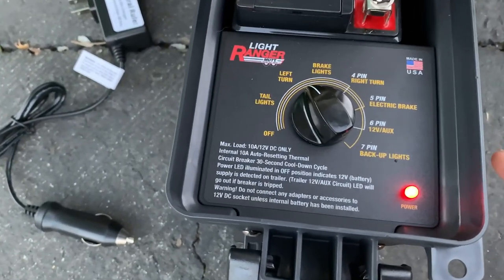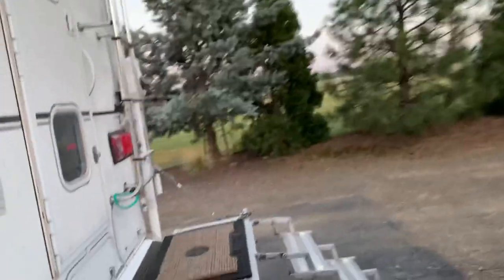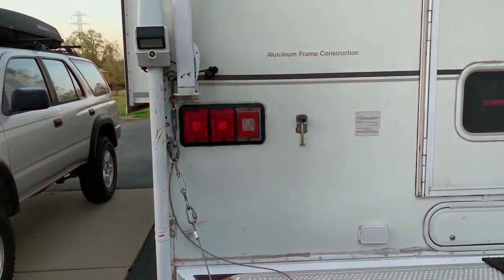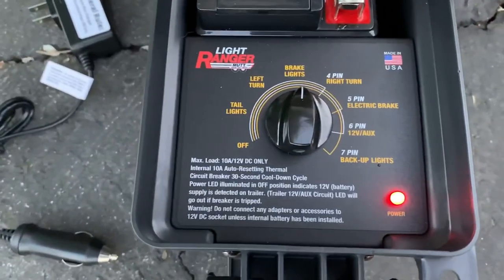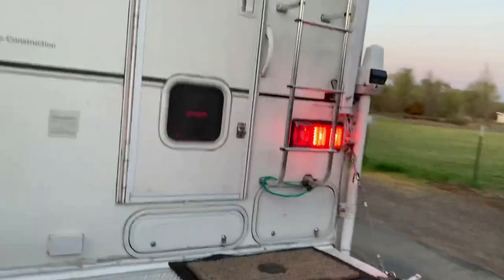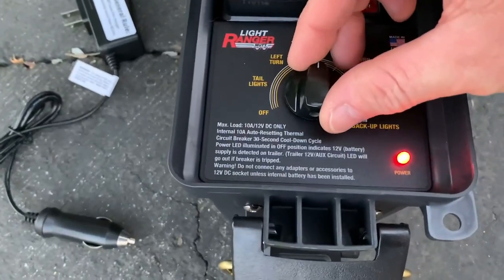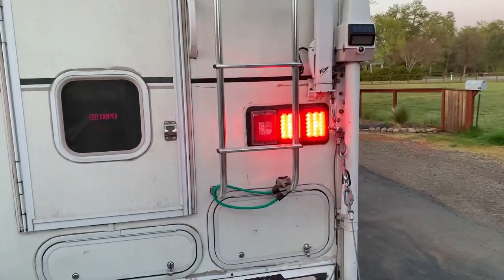Left turn — if you can hear that, it's got the interrupter in there, so we've got our left turn signal. Brake lights — go back here and test your brake lights. Right turn — and again you can hear the blinker. There we've got our right turn.